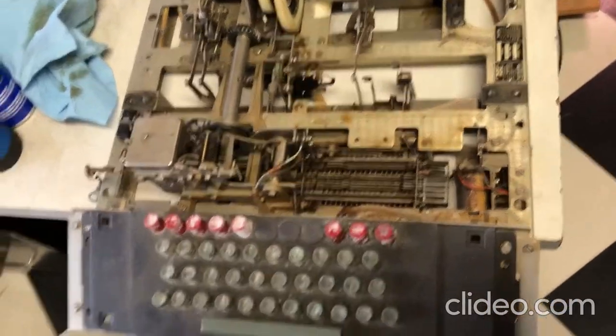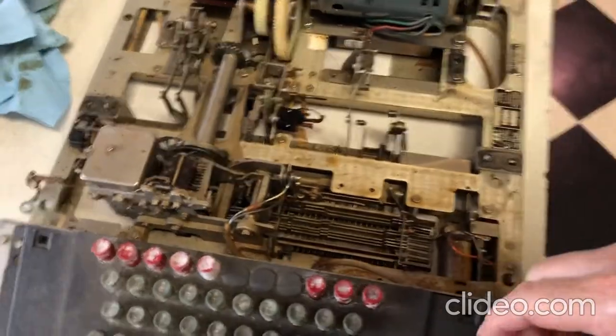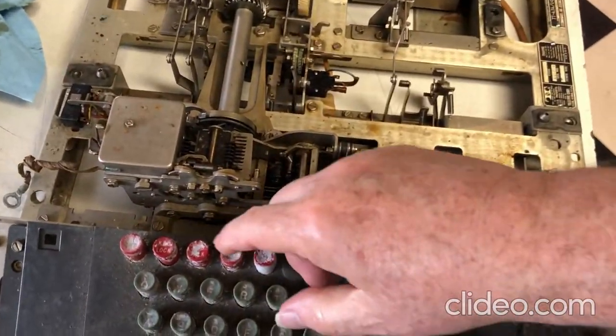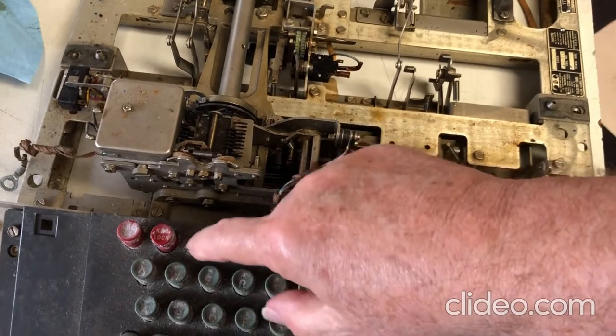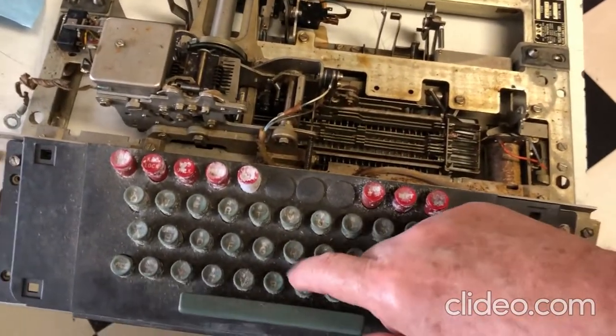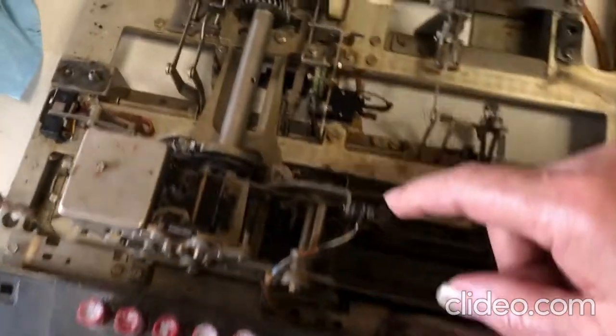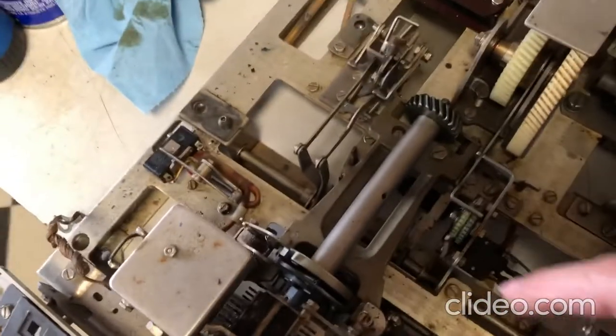Checking out a Model 28 Teletech keyboard. First off, there's an unlock button — or it might say 'send' — that unlocks the keyboard. You should be able to press a character, and that'll cause a release over here on the clutch.